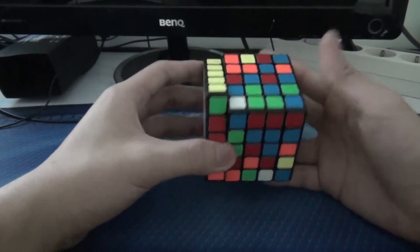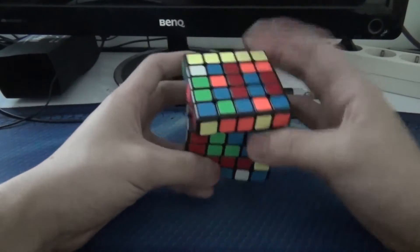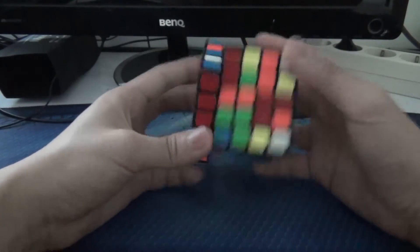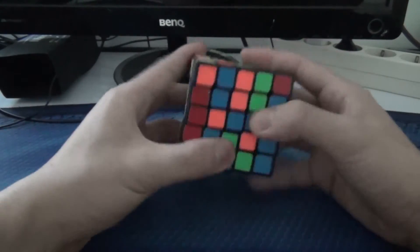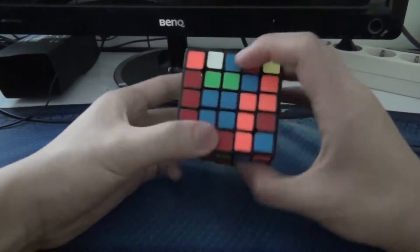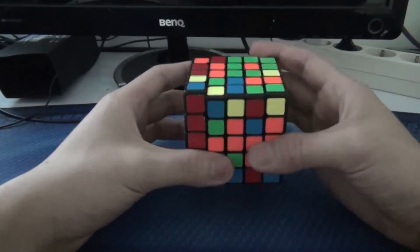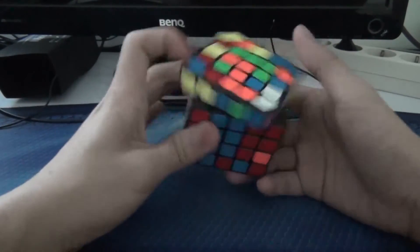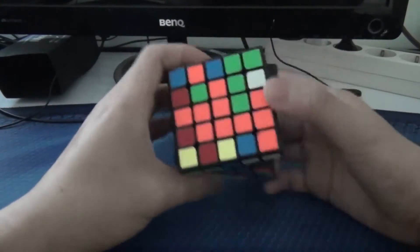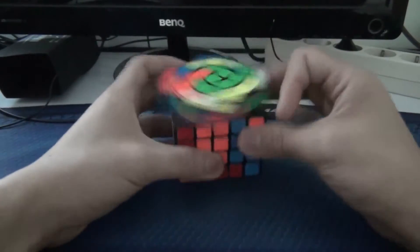Nothing is easy so I'll just do whatever. I'll do this red — it's actually got easy red, I didn't realize it. Then I'll continue with the blue, and then this, this, this, that. Then just do that.